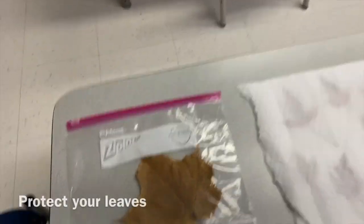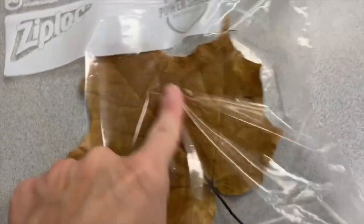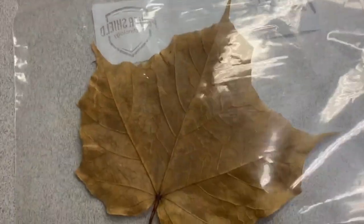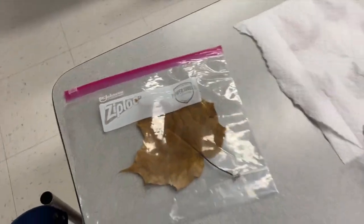Here we go! I have a really big maple leaf and I put it into a zip-top bag. That way when I'm looking at it and touching it, feeling the veins and the stem, I'm going to turn it over and look at the details on the back — I'm not going to poke holes into it or tear it, and this will keep it more protected. That's one thing you can do.